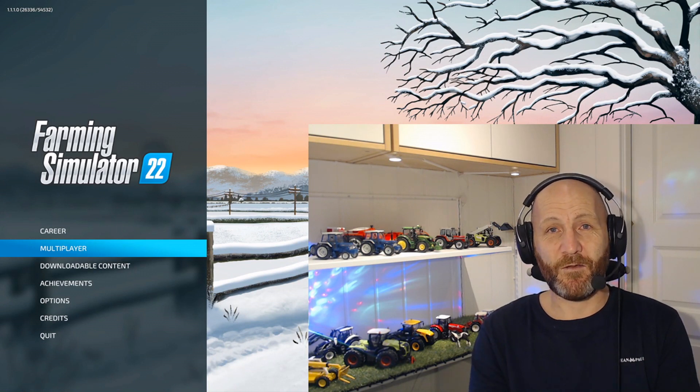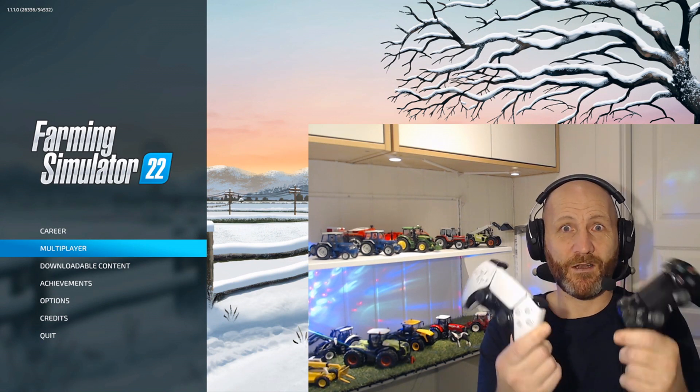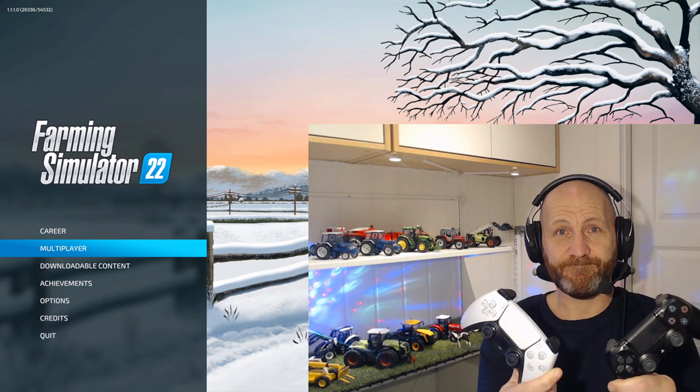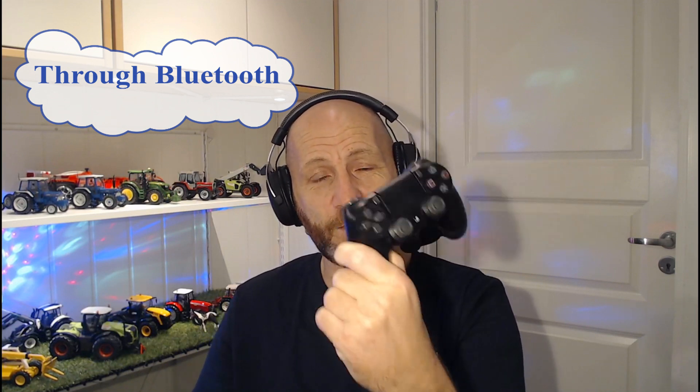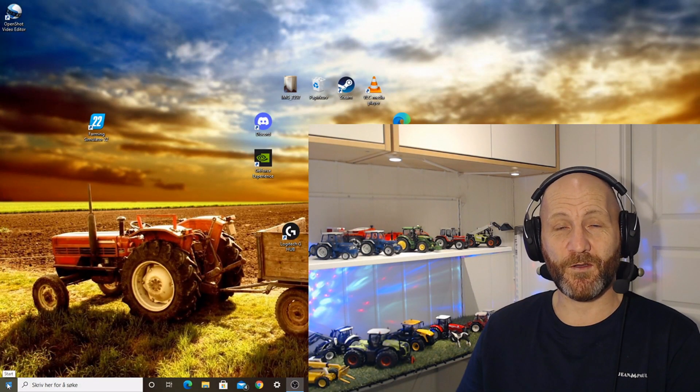And the next one now is I'm gonna show you how to connect these two guys wireless via Bluetooth. So let's jump into the Bluetooth part, connecting these two controllers to your computer via Bluetooth. We're gonna start with the old fellow — it's older than me, I think. So the first thing you need to do is go down to the bottom left corner of your computer screen.